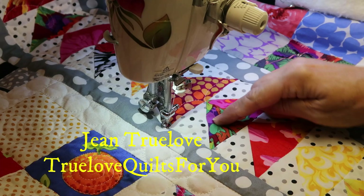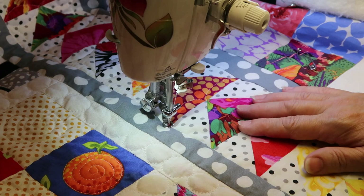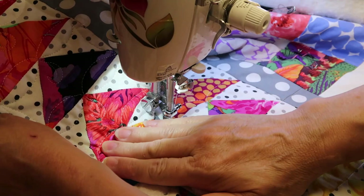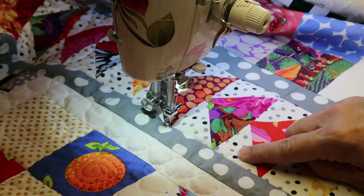I'm quilting my flying geese border on my dear Jane medallion quilt. When I started I was a little bit daunted about how to quilt these in a continuous line. I looked online and there were several suggestions, but with help from Pinterest I've come up with this design — it's an eight-point design, which I'm just going to explain with my finger.